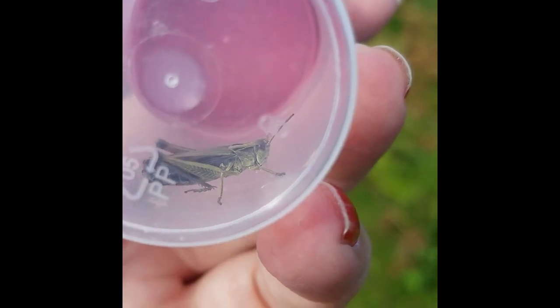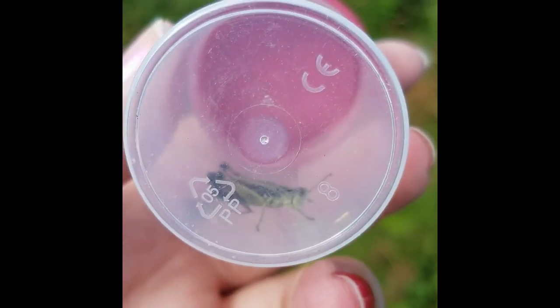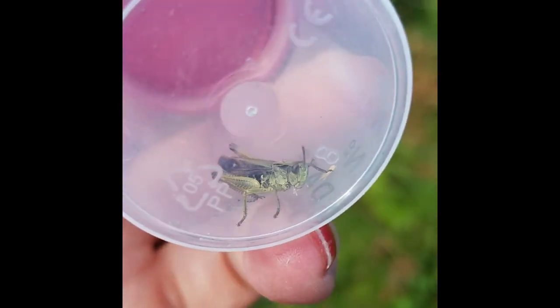This is a common green grasshopper, and despite the name it's not one of the easiest to spot. They tend to prefer rougher habitat and slightly damper grassland.